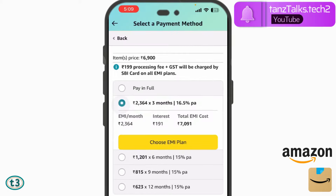If I tap on the three-month option, you can see the interest will be ₹191 and the EMI will be ₹2,364. The item price is ₹6,900, but I'll have to pay ₹191 extra as interest plus ₹199 as a processing fee charged by SBI. Also, you can observe there is no interest-free EMI option here, because Amazon has lately abandoned all interest-free EMIs from all credit cards except the Amazon Pay ICICI Bank card.